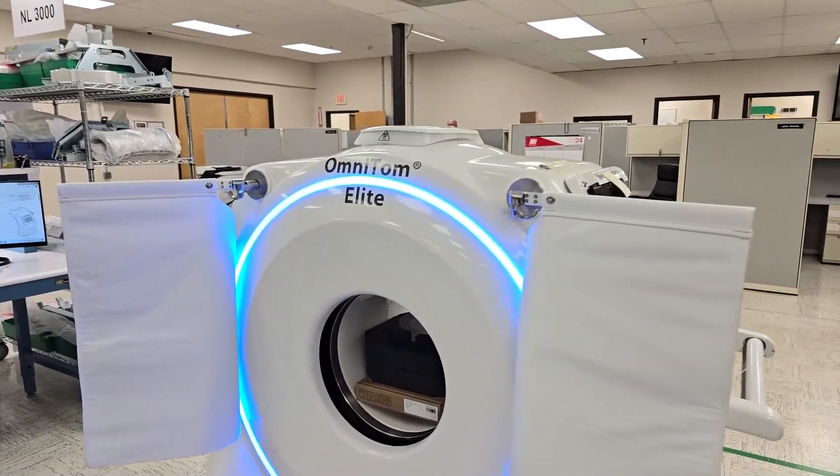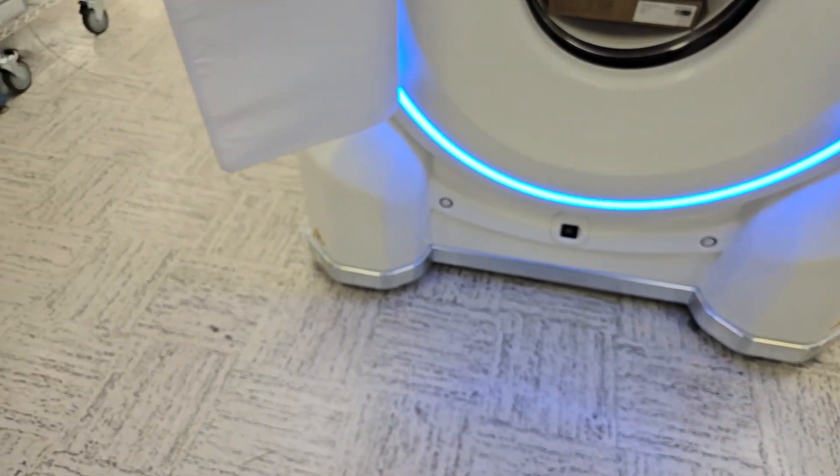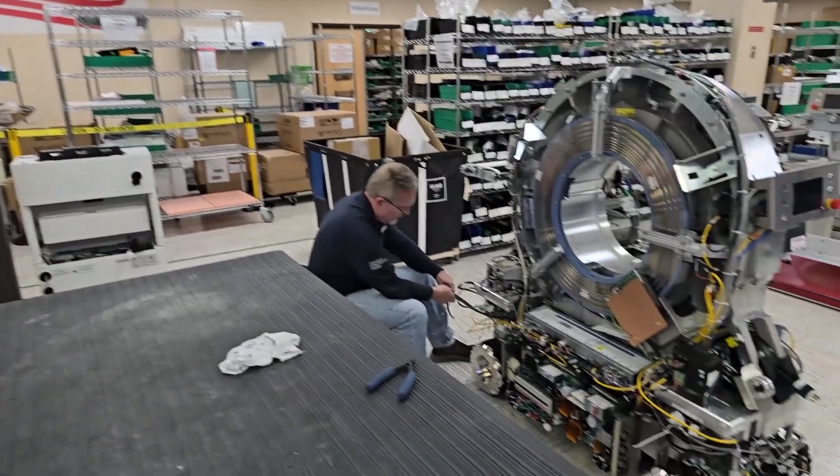That is exactly right — every single second that an aneurysm or something happens, that could be dead brain tissue. That's amazing. And we've been running this thing, it's been moving around, and it is not plugged in. It looks beautiful — let's take a look behind the covers.